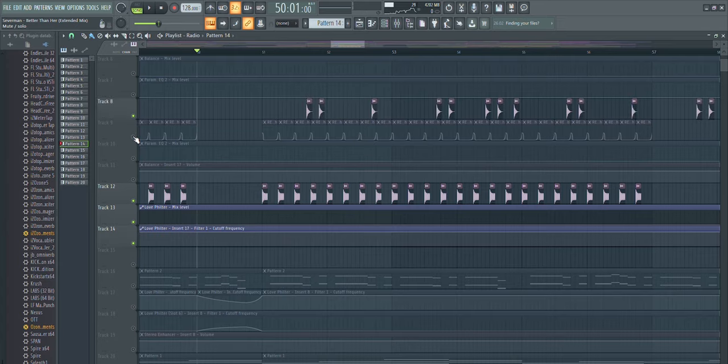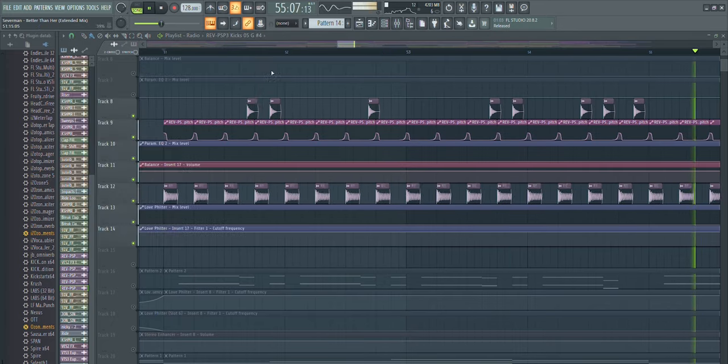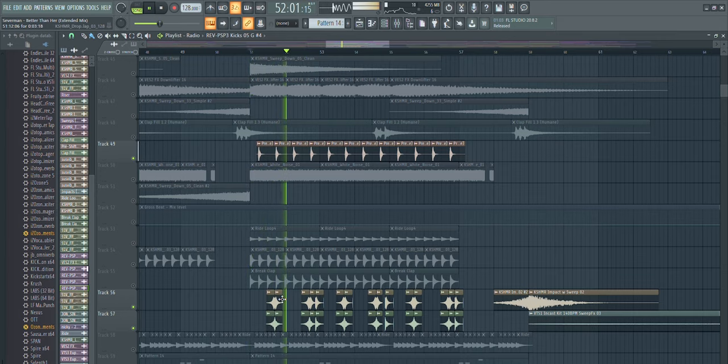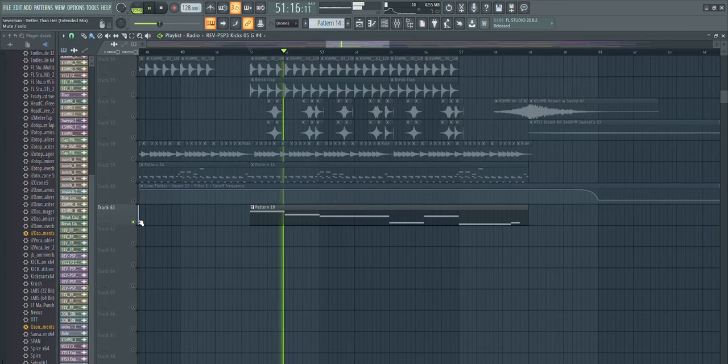In the second half of the drop I added some more samples — a tom-type sound, another clap on every second kick, as well as a clap on every kick, a right loop, and one more ambient background sound. It really just adds a little bit to the background and keeps it interesting.